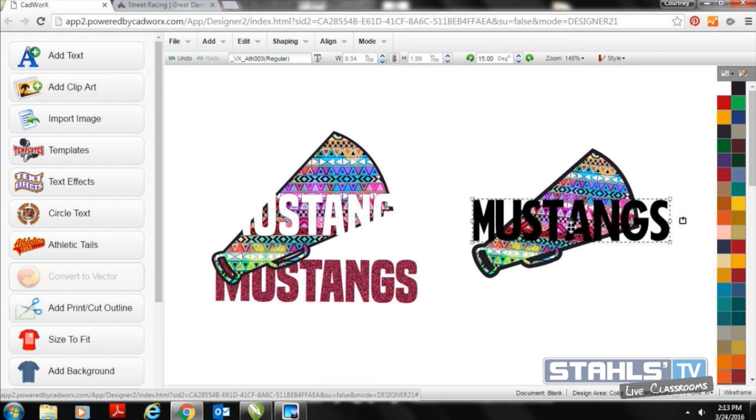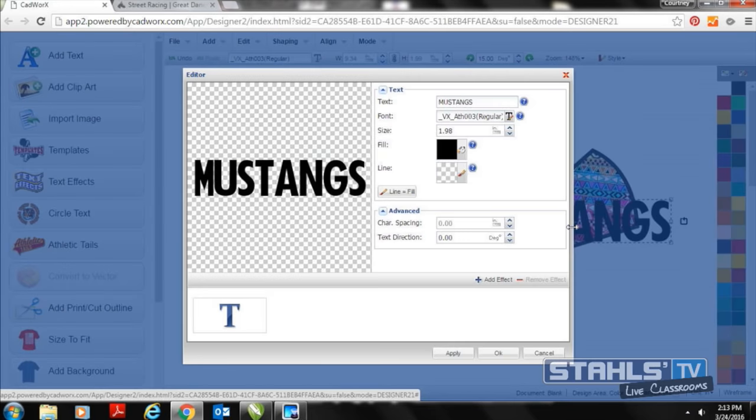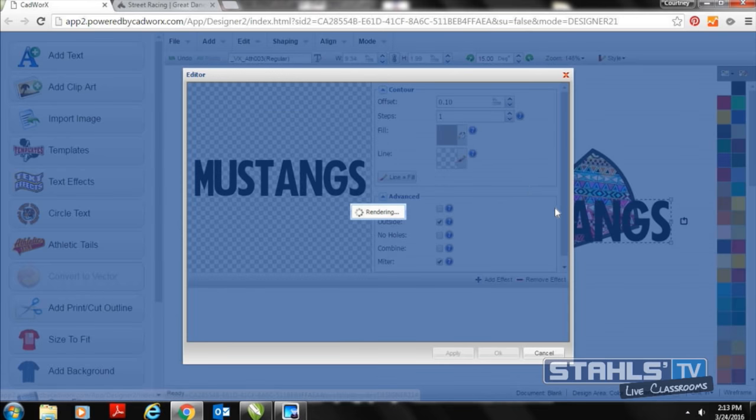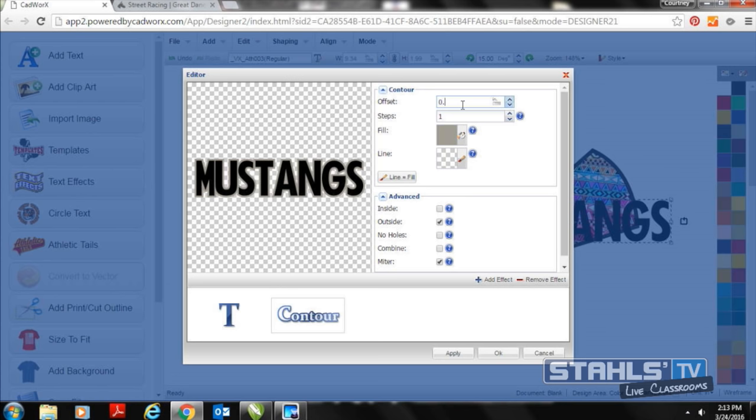Now that Mustangs is created, I need to punch this through the back of the design. But before doing that, anytime you create a gap out or a trapping technique, you need to make the top design slightly larger than the gap space punched through the back. I'll double-click back onto my text and add a very small contour — very minimal so you won't notice much change. I'll make it about 0.2 millimeters, which allows me to re-edit the contour very small. Somewhere in the range of 0.02 to 0.03 millimeters.